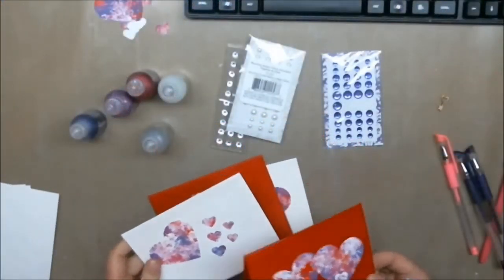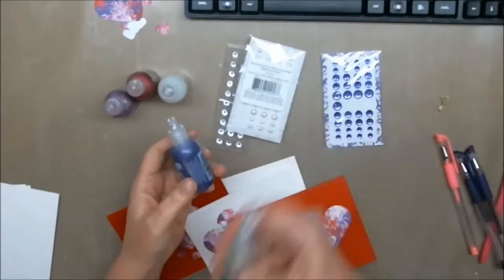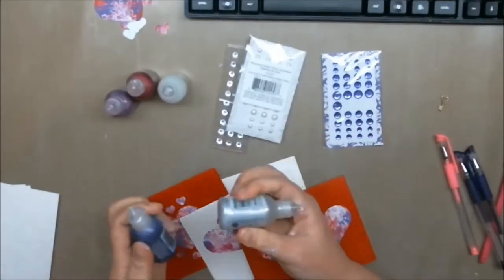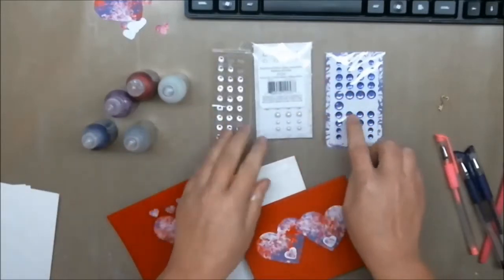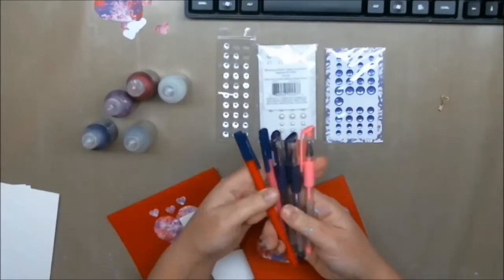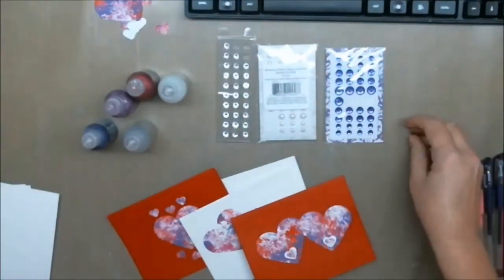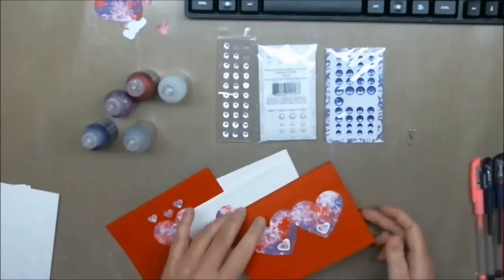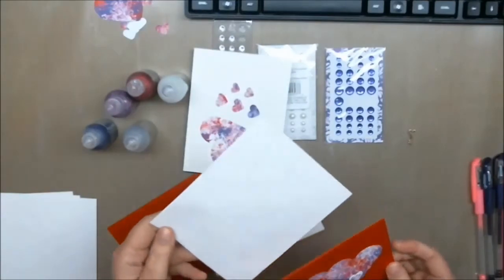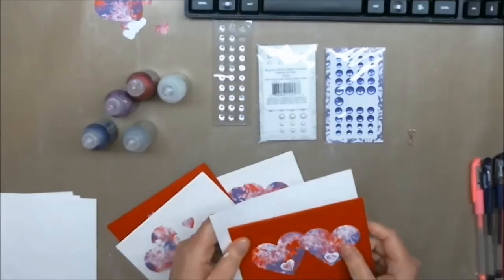Okay, so we're going to decorate these now. I got out my Stickles, I have the Studio G glitter glues that need to be given a good shake, I have a few embellishments — little pearls and crystals — and I have some pink and purple and a red pen. Oh, and I also have one of these little heart keys. So I'm going to decorate all of them, but I'm going to make one specifically for my niece, and then we'll put that in an envelope, decorate the envelope, and seal the back.